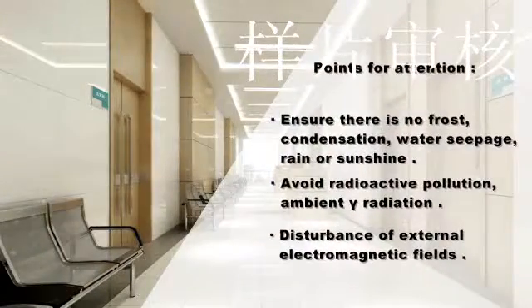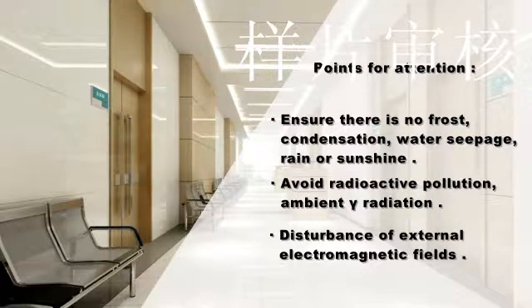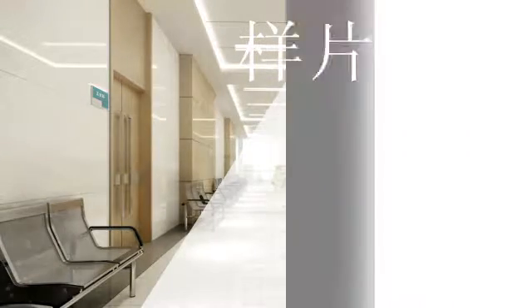Ensure that there is no frost, condensation, water seepage, rain, or sunshine in the operation environment. You should also avoid radioactive pollution, ambient gamma radiation, and disturbance from external electromagnetic fields.